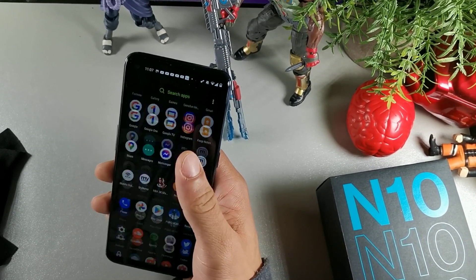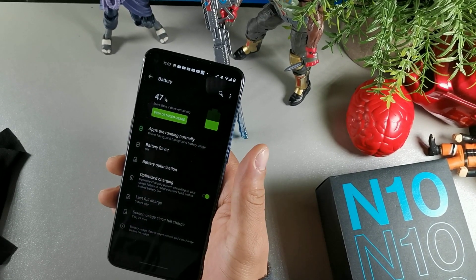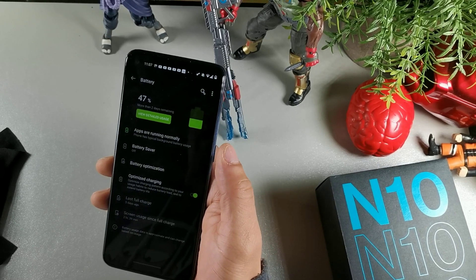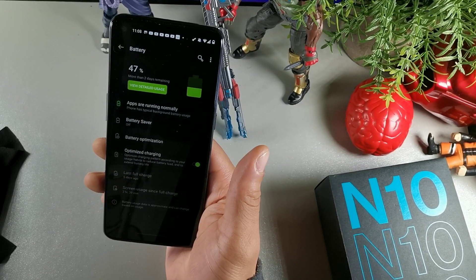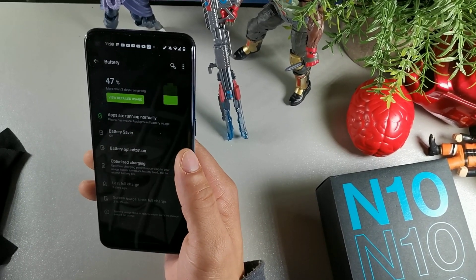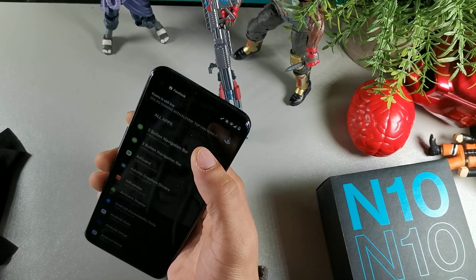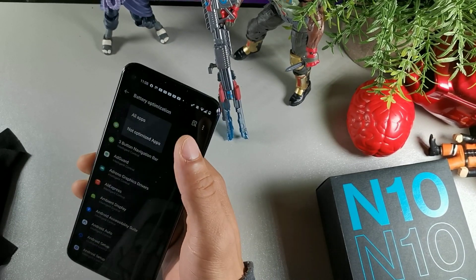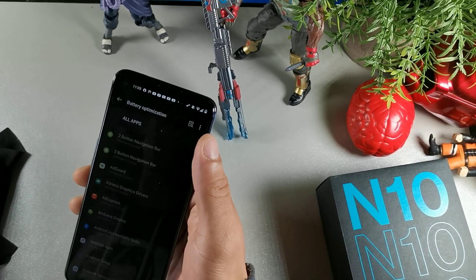Go into Battery and click on Optimize Charging. Optimize Charging creates a pattern according to your usage habits to reduce battery load and extend battery life, so you definitely want to turn that on — you'll notice increased battery life right away because it memorizes your usage patterns. There's also Battery Optimization for all apps, which automatically optimizes all your apps. You can see right here it's set to all apps with none excluded.